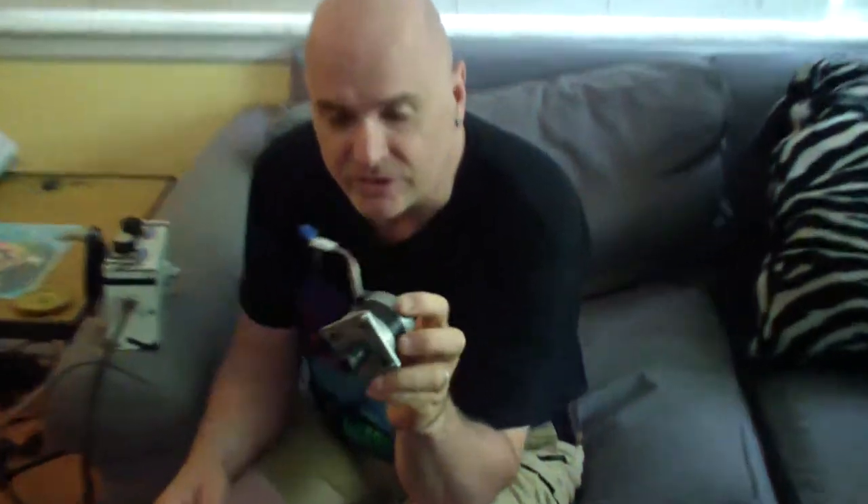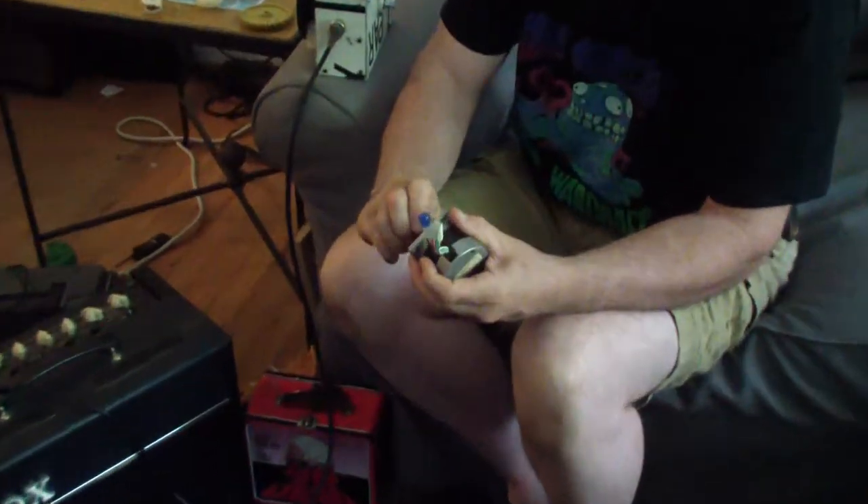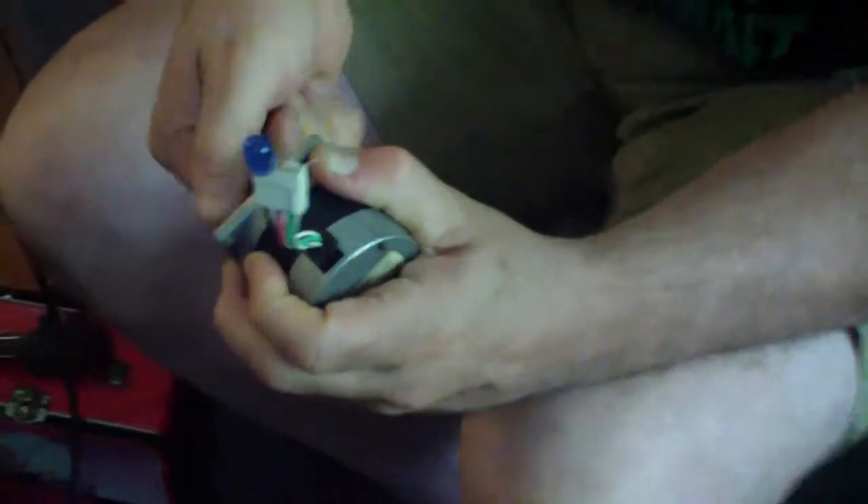This is a stepper motor, which is used in a bunch of printers, scanners, robotics — all kinds of things; we've got a lot of those at the makerspace. I put an LED across some of the contacts, and you notice that when you twist the motor it actually generates a little electricity. What you have inside, of course, are a bunch of coils, and there are magnets on the rotor. The magnets are being rotated around, creating a current in the coil. Usually it runs the other way — you put electricity through the coils and it causes the rotor to jump to a new step.